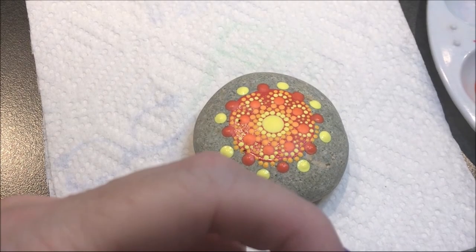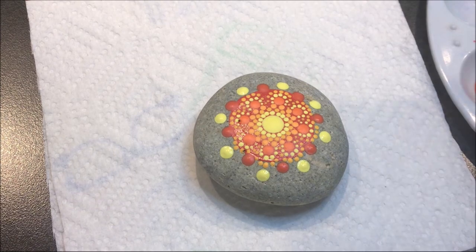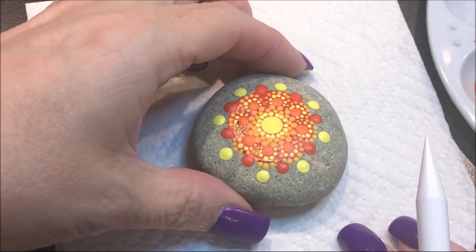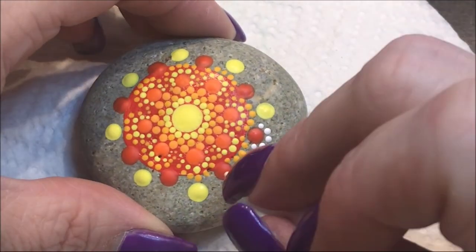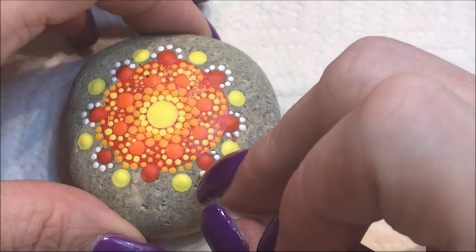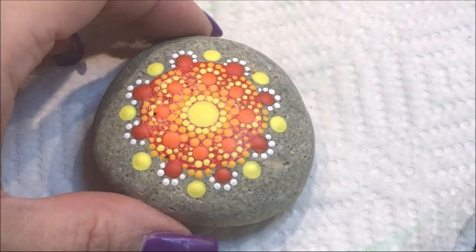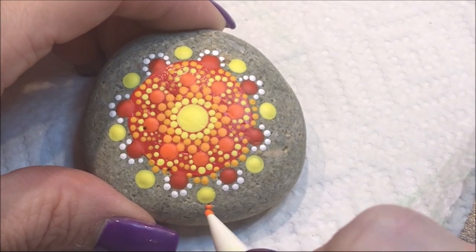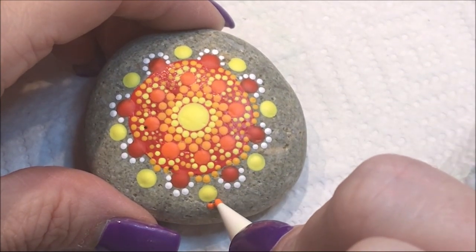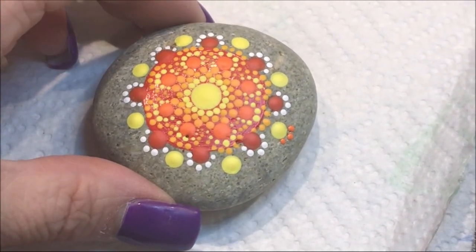Now I'm going to incorporate some white — titanium white — with the number two, and walk dots around those orange ones. Then I'm going to come in with the orange flame color with the number two, doing a dot in between and putting three dots under each yellow one.